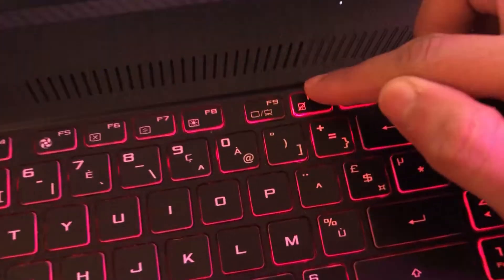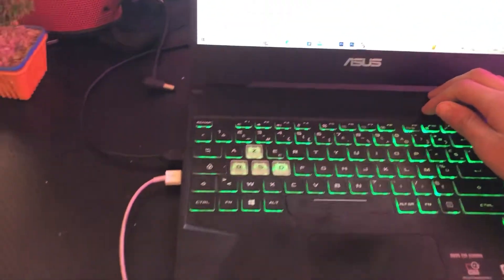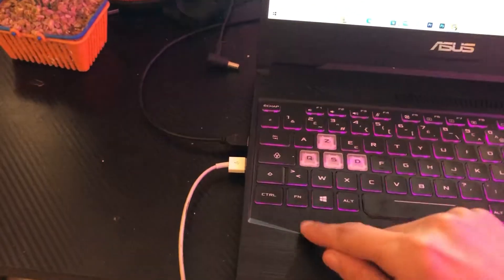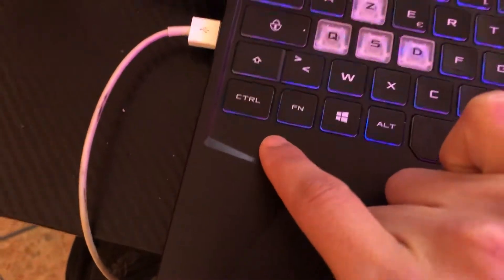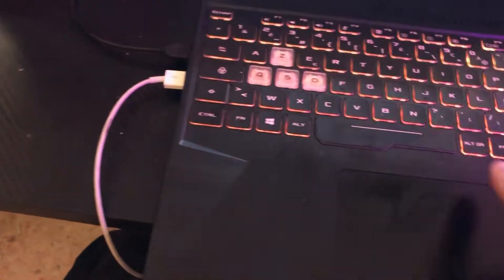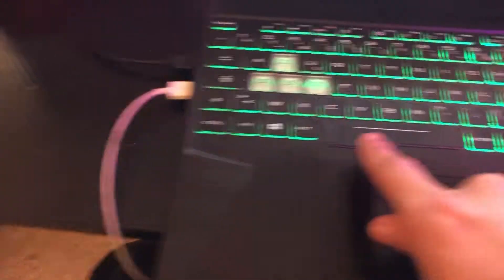If F10 doesn't work, you want to try other keys — click on Fn and F7 at the same time. The Fn key is the function key; search for it on your keyboard, you will probably find it on the left or right side. Click on Fn and F7 together and see if it works.